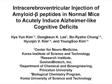The overall goal of this surgical procedure is to conduct the intracerebroventricular injection of amyloid beta without stereotactic instruments and to acutely induce Alzheimer-like behavioral abnormalities in normal mice.